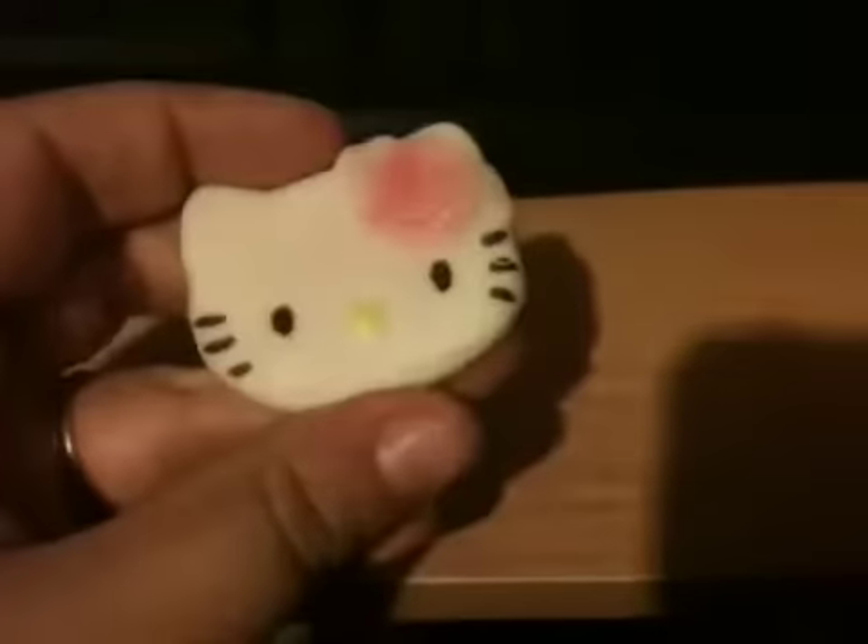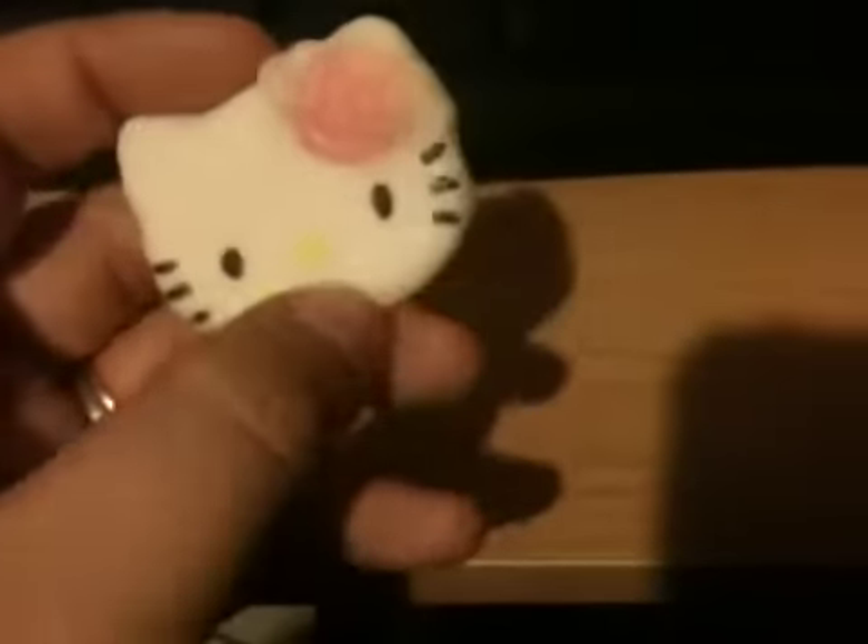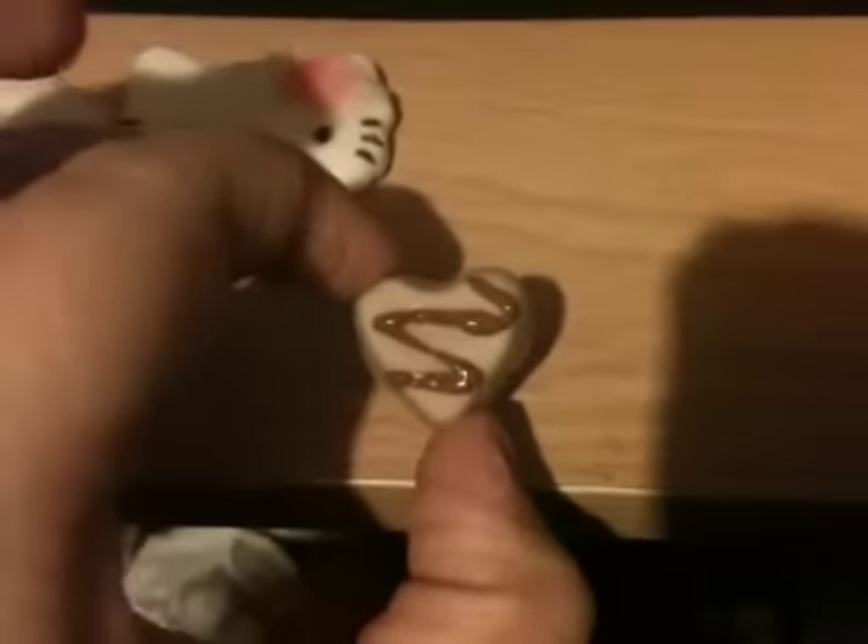Maybe I'll put the Korilakkuma and the Rilakkuma together on one keychain. I also made this Hello Kitty one — it has some cracks, which is why I said it's not the best. And I made this heart one where I just put a chocolate scribble on it so it looks better.